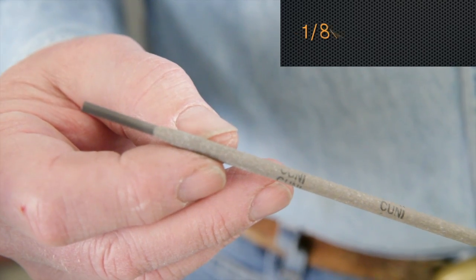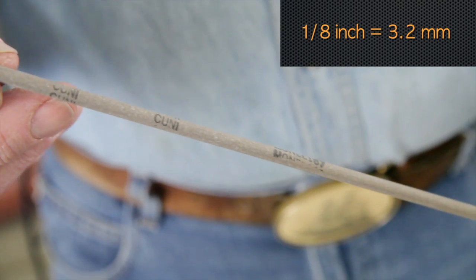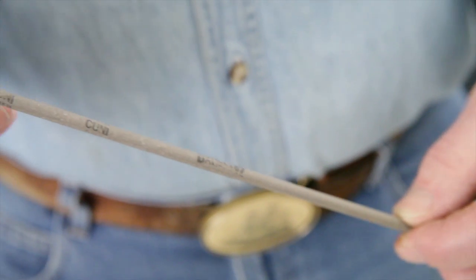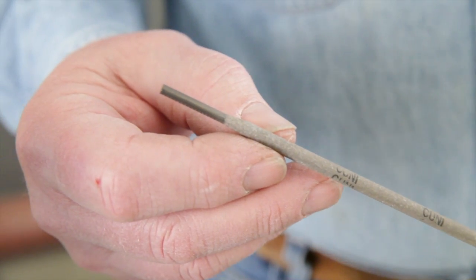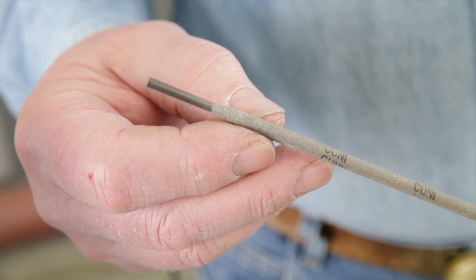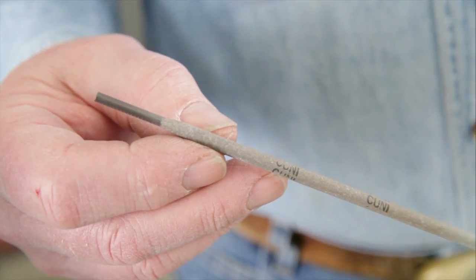We'll be using one-eighth inch diameter copper-nickel welding electrodes. The welding electrodes used have a composition of 70 percent copper, 30 percent nickel. These are used on both 70-30 copper-nickel alloy as well as 90-10 copper-nickel alloy that we're welding today.